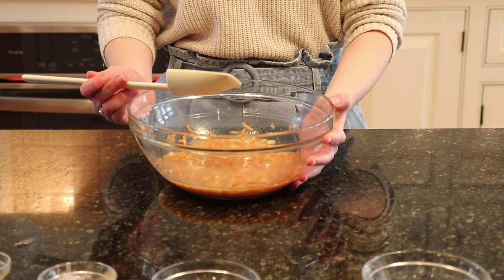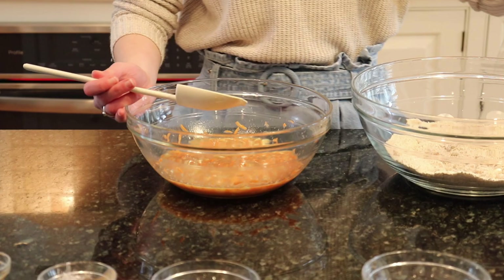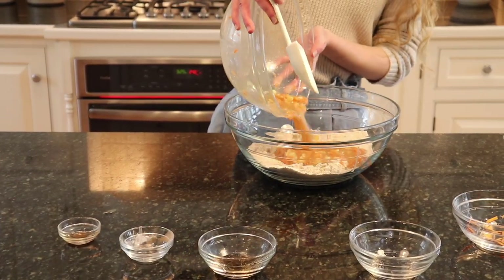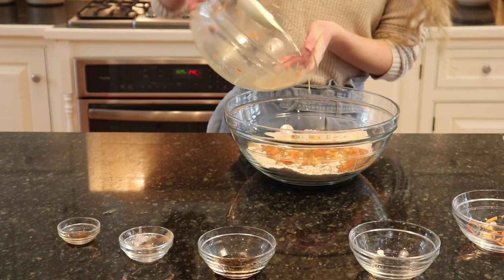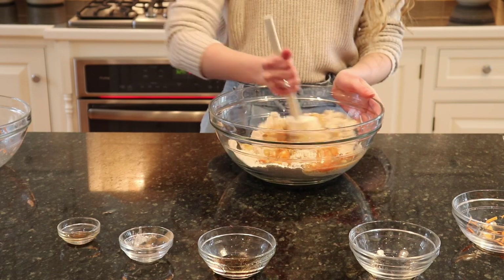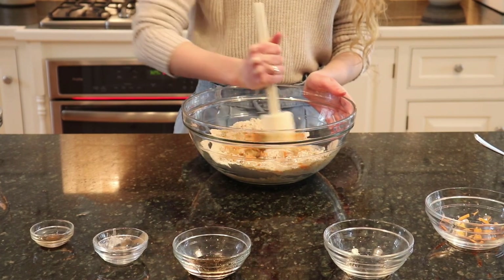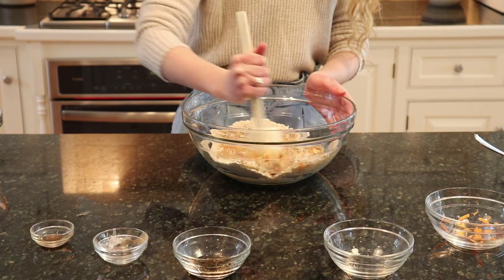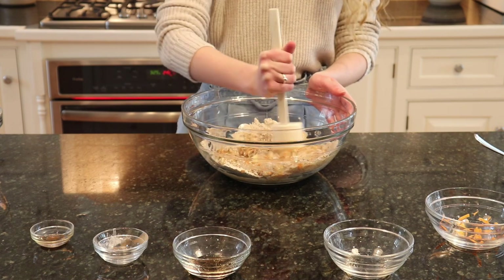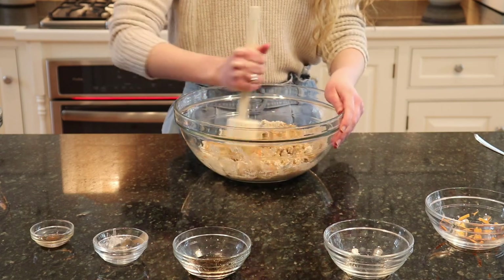Once your wet ingredients have been well incorporated, you're going to want to add them to your dry ingredients and mix well one more time to make sure everything is well coated in your wet mixture. If you're also gluten-free or you despise oats, you can use almond flour or coconut flour, which would be great as well — it would add a new flavor and really brighten up the dessert.